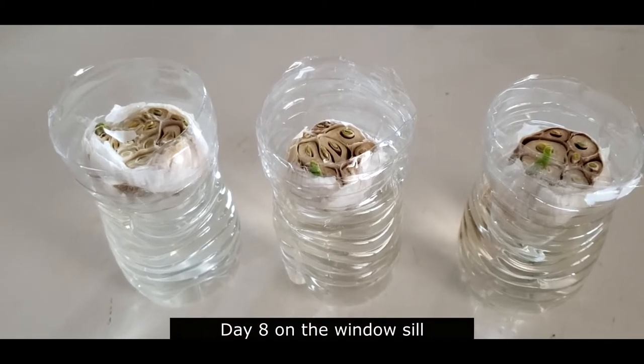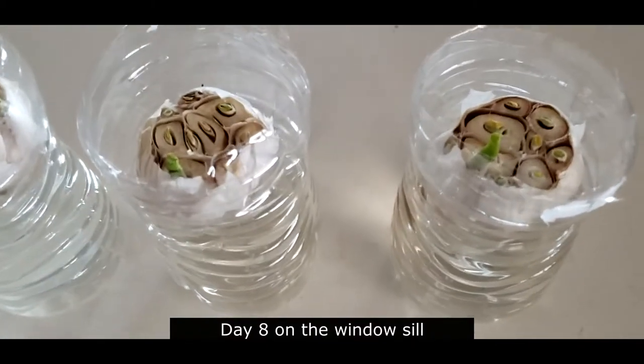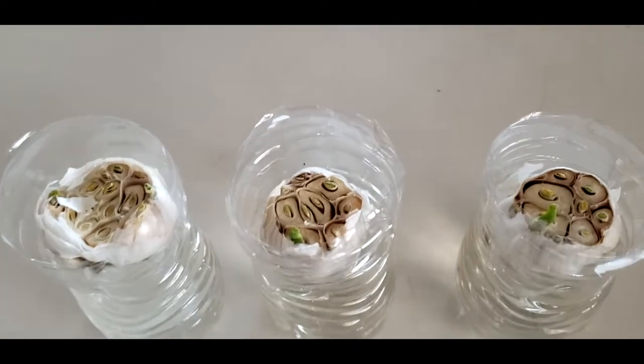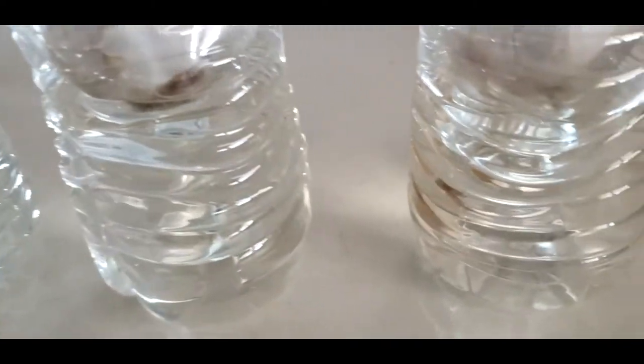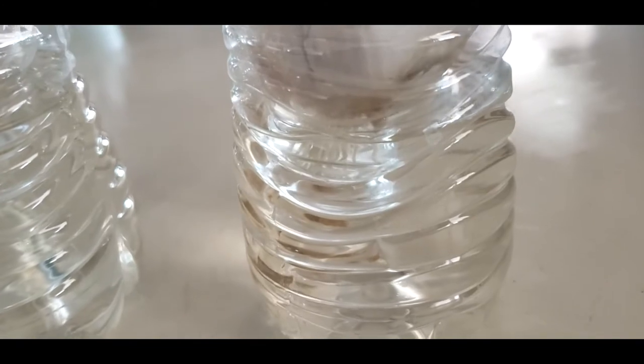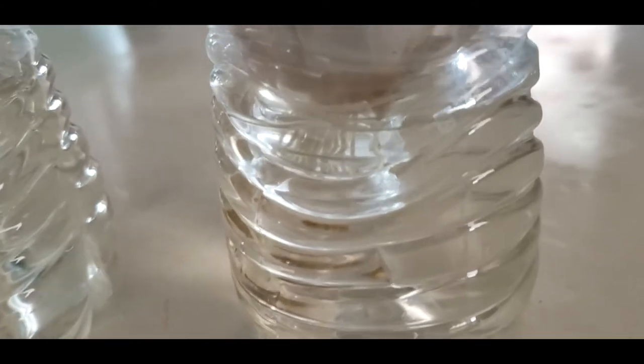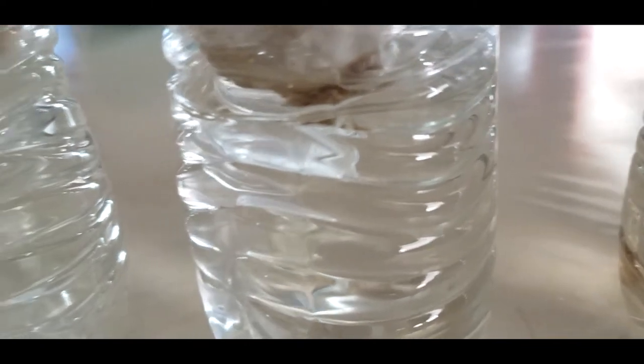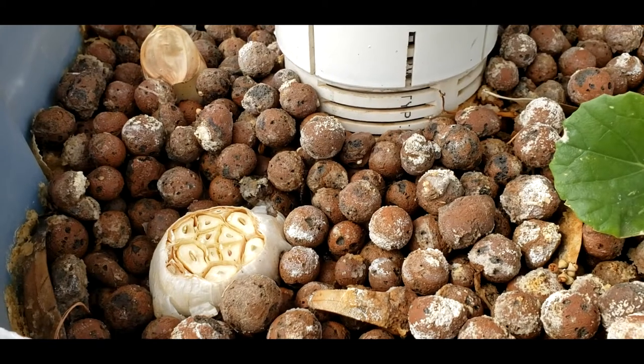This is day eight. Check it out — day eight of the ones that are sitting on the windowsill. They are looking fabulous. I don't want to pull them out of the water because I don't want to keep disturbing them, but day eight — look at those roots.